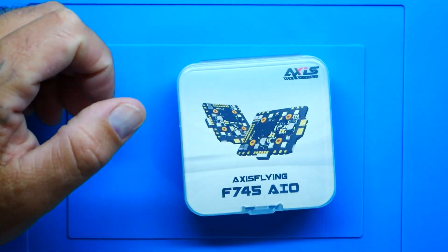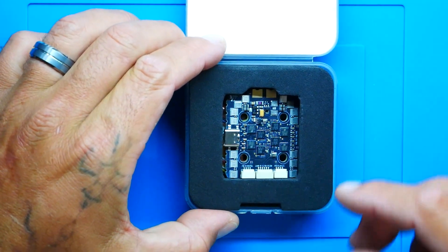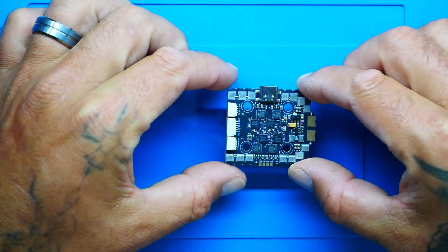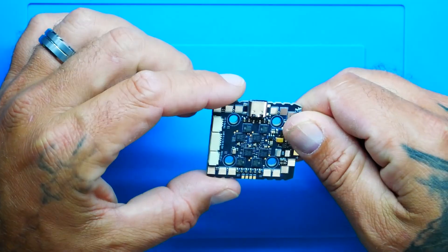I recently did a review on the Manta 30 and it actually flew incredible. So I dove into the electronics and found out that it was rocking this board, and I said I want to check it out further. I got my hands on one and look at this board — very impressive. It immediately caught my eye. Right off the top I was blown away by the feature and power to price ratio — absolutely awesome.